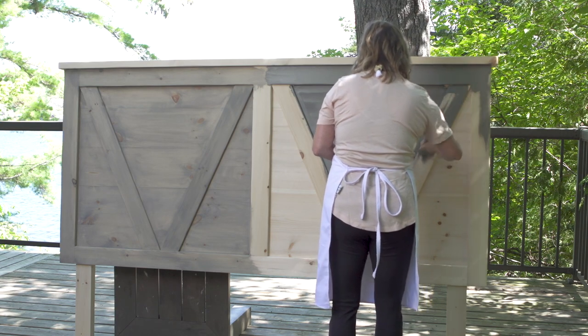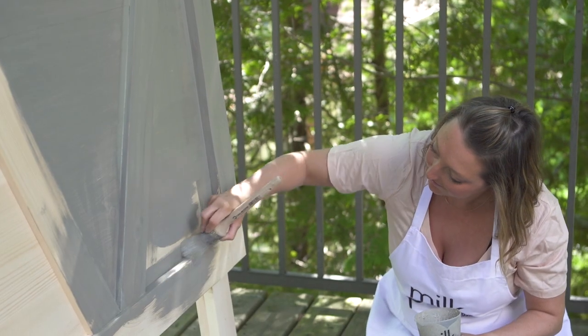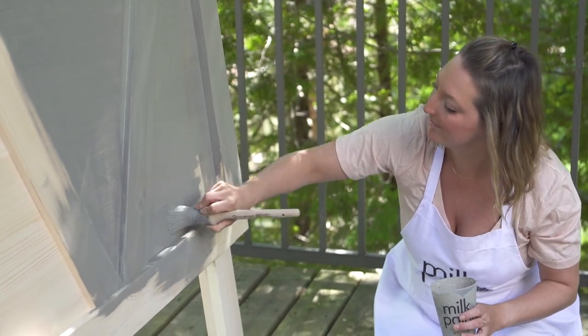Applying the milk paint from end to end, you want to make sure you have a nice even coating and make sure that you don't have any pooling happening. So you have to be really diligent when you're applying the milk paint with your brush, especially in the edges and the corners of this detailing.